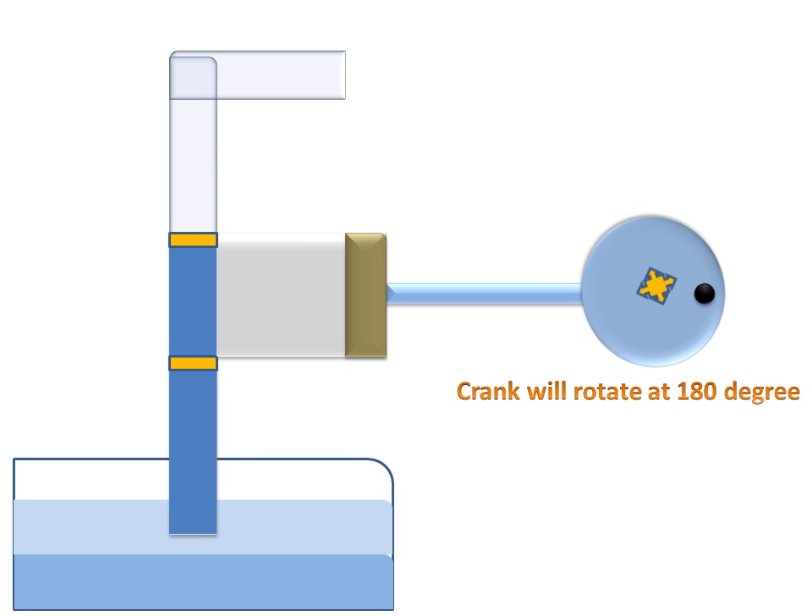Next, the crank rotates from 90 to 180 degrees. The piston moves from the half position to the full right side, covering the full cylinder, and the water fills completely into the cylinder.